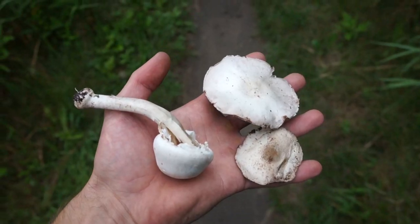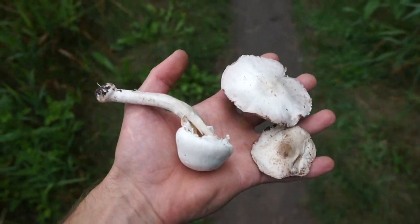My first bolete! Honestly both my guidebooks said that it was going to be very underwhelming, but it has a much more meaty flavor than the agaricus that I've been eating the past couple of weeks.